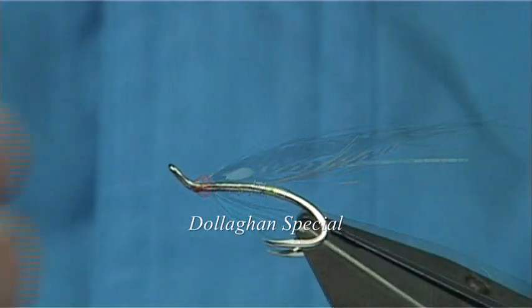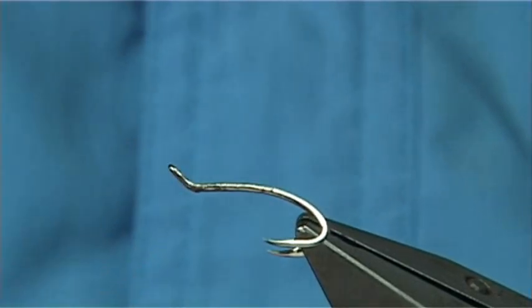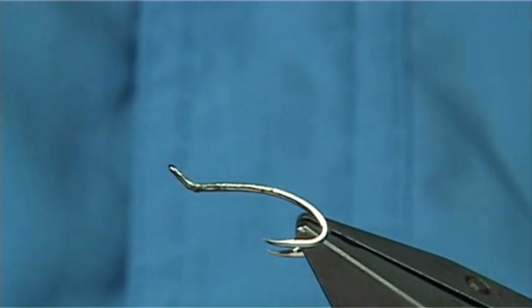Two or three good flies used for the Dollaghan are basically the silver stoat, teal blue and silver, and the blue charm would be a good wee fly for it.